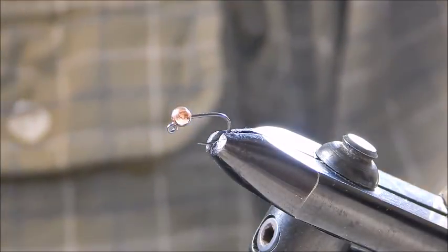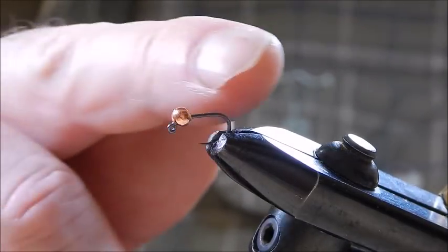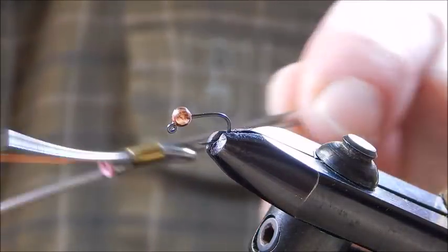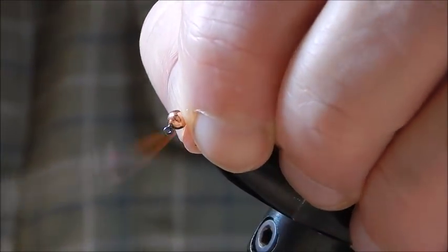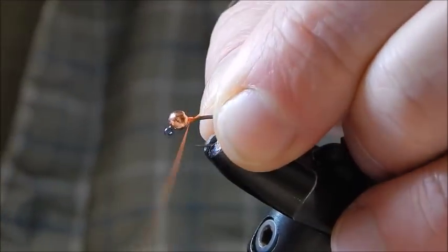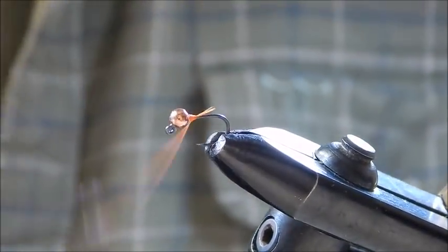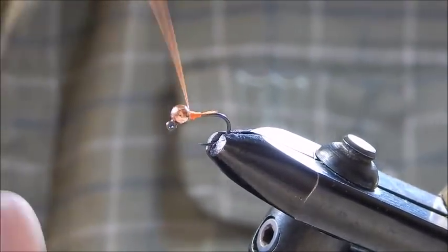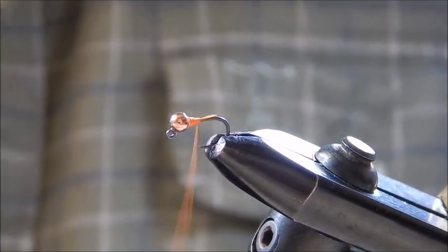I have a three millimeter copper colored tungsten bead. The thread I'm using is a fluorescent orange. I start off just behind the bead and we build up quite a bit of thread here just behind the bead — we want to get a tapered sort of effect, so build up a good pile of thread behind this bead.